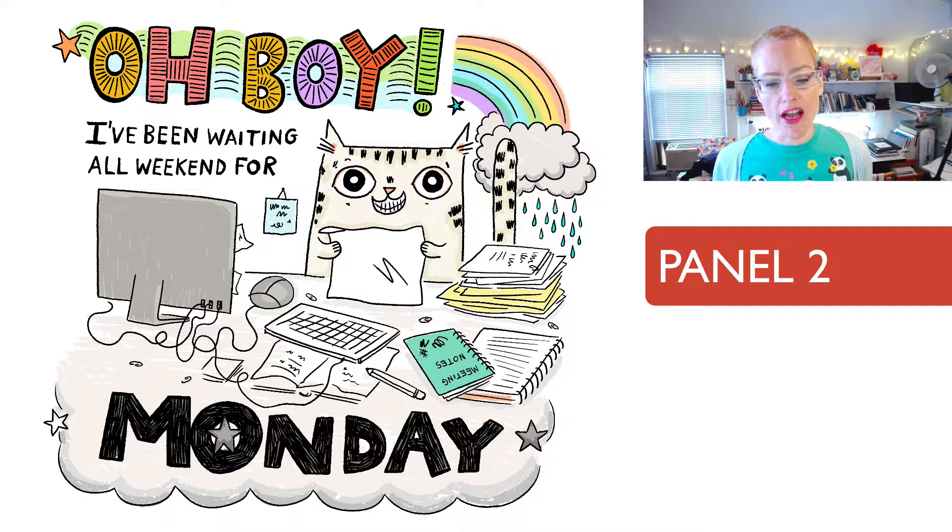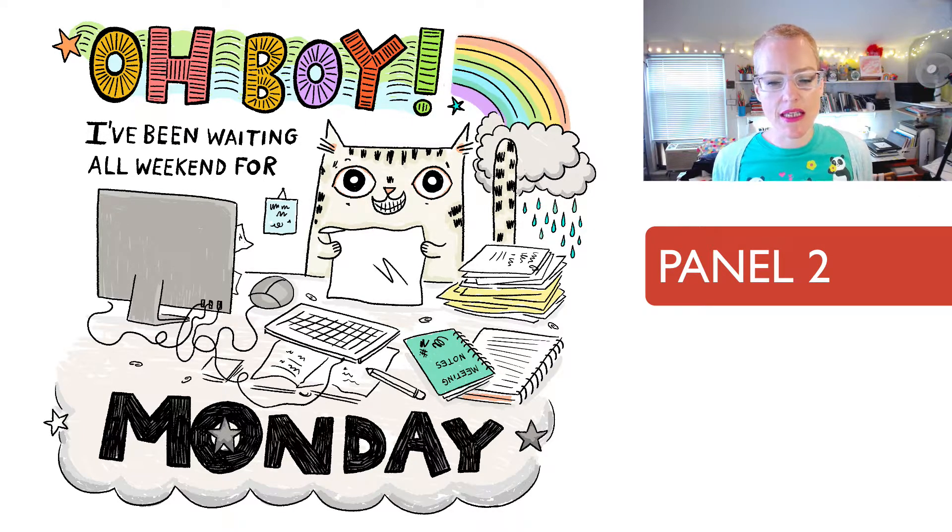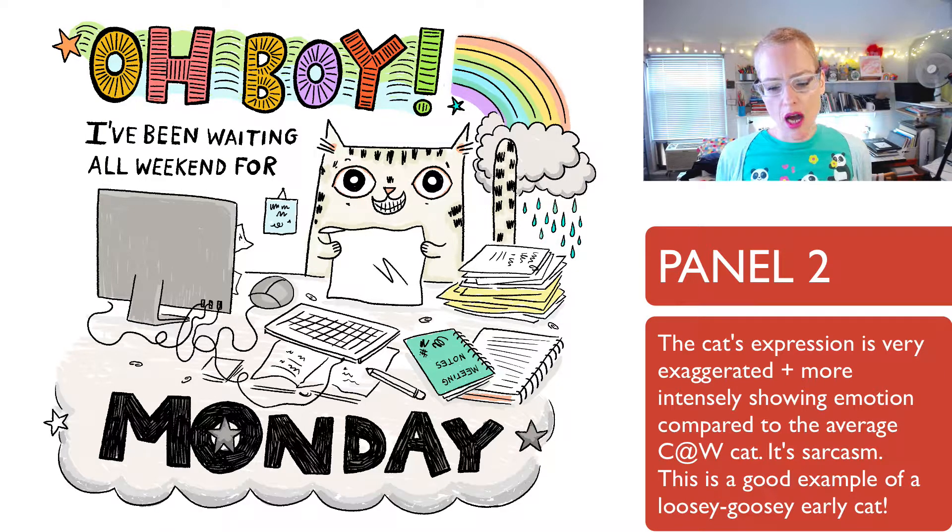The second panel is 'I've been waiting all weekend for Monday.' Just about all these are sketches that I did probably before I had decided to do a comic. Rainbows up top and clouds and sadness on the bottom. The expression on this cat's face is really atypical — he's just really smiley and really exaggerated looking. He's a little funny cat.